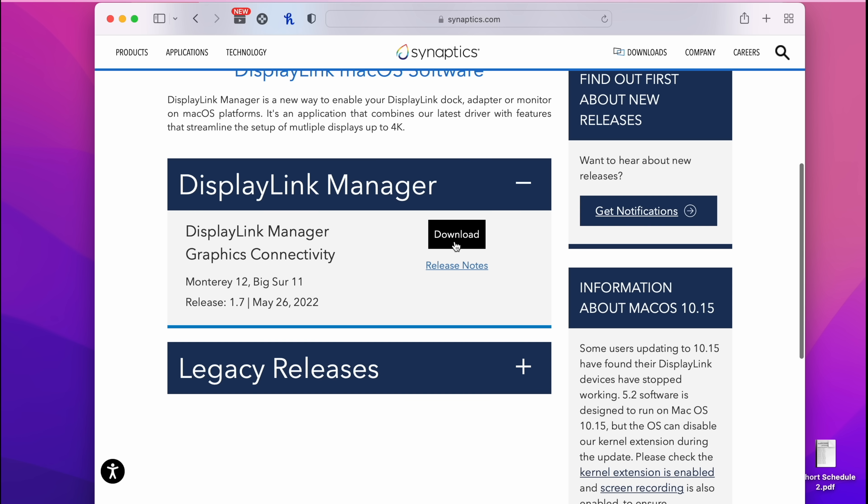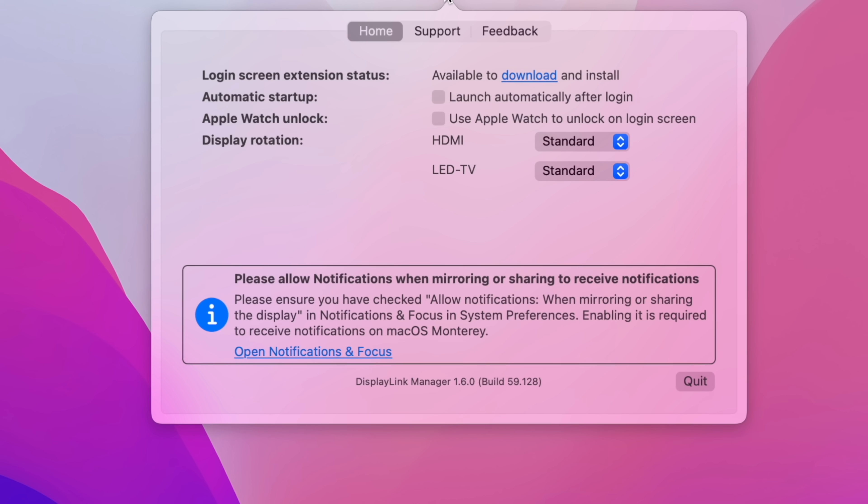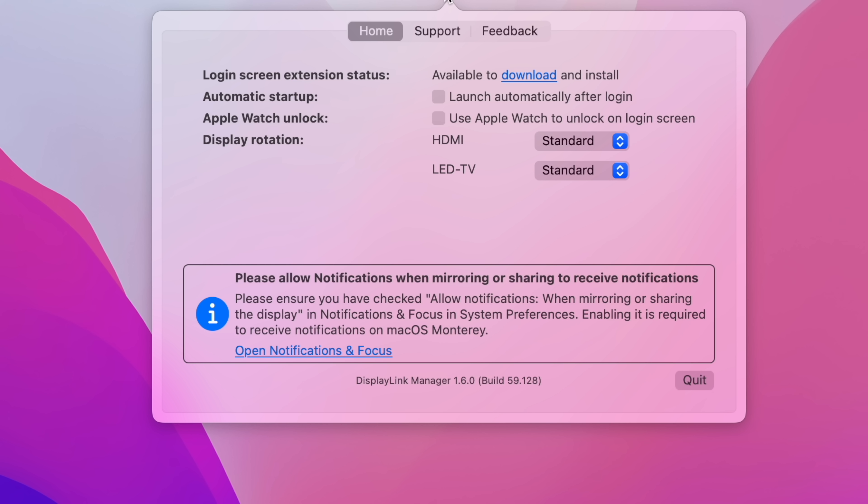Now that all the monitors are connected, we're going to download the DisplayLink Manager driver — I'll link it in the description below. Once downloaded, install it on your MacBook, probably restart, and then you'll see options like launch automatically after login and display rotation from 0 to 270 degrees.